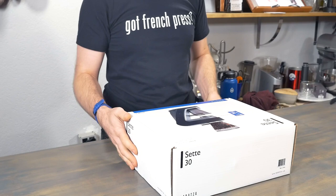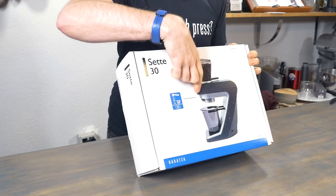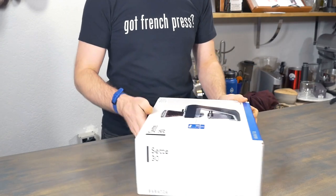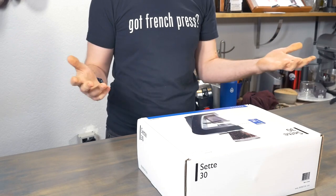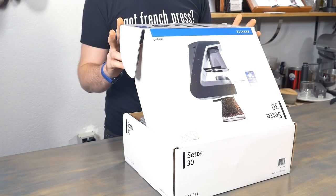It's got a pretty unique design, which is that the bean hopper sits right atop the burrs for grinding. You can fill that bean hopper up and then just start grinding away. But like I said, I haven't had hands on this, so here we go.